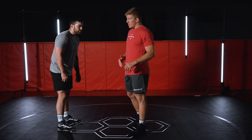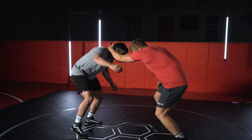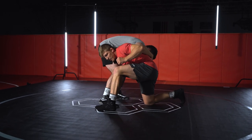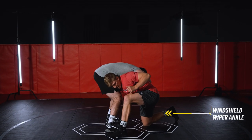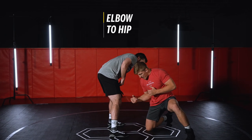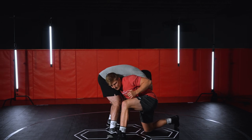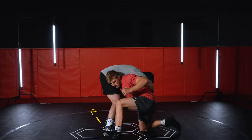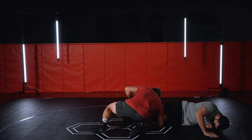Now we're gonna move into the finish. Once I get in and I have this far knee, what's really important is I'm gonna rotate, I'm gonna windshield wiper this ankle, and bring my elbow to my hip at the same time. He's already falling over top of me — I collapse this knee as I rotate and windshield wiper this ankle, and I level change so he drops off my shoulder.